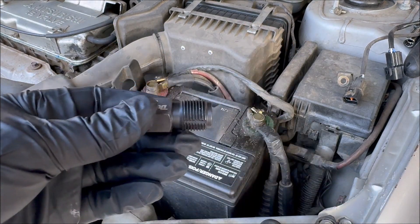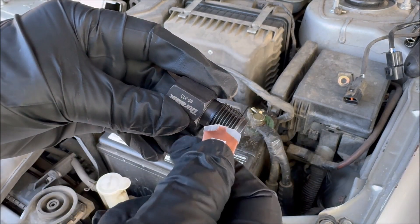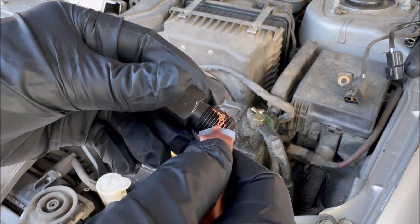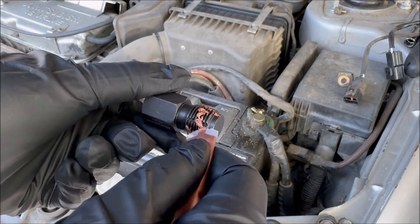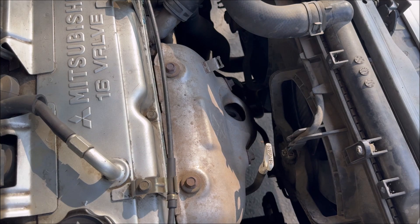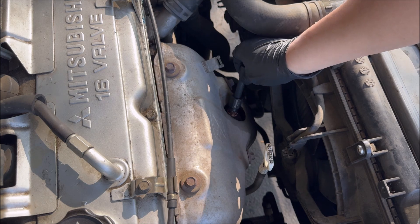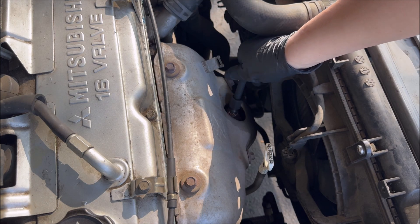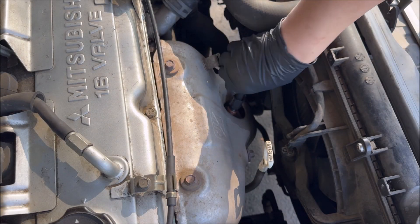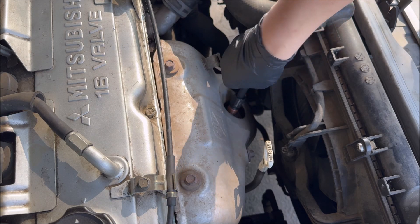Always use anti-seize as lubricant when using this tool. There is more than enough anti-seize that came with the oxygen sensor — you only need a little spread like this. The reason I'm using this chaser is to clear out any debris that is still on the thread of the manifold. You can also use this chaser to repair any damage to the thread.